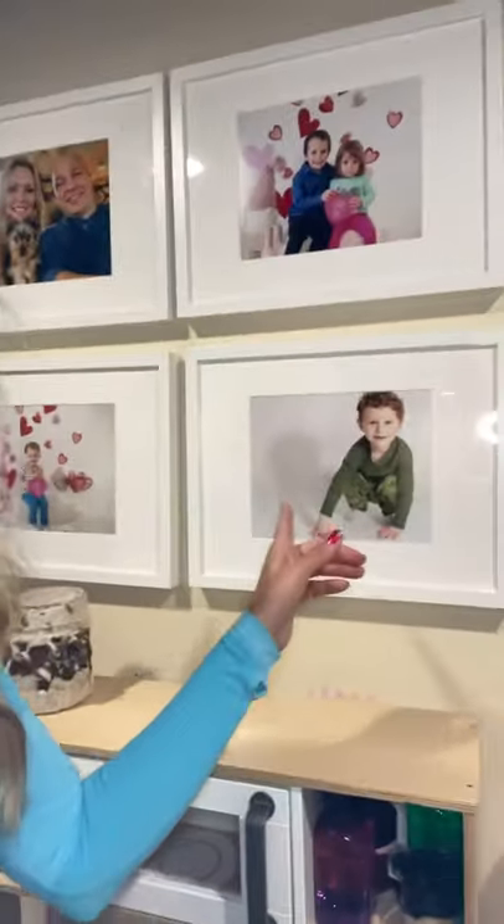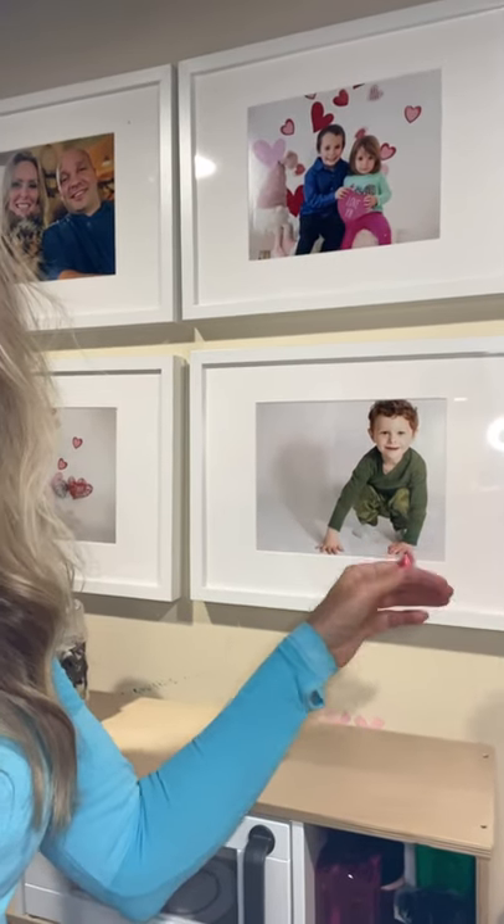I was originally thinking I would do all of the kids on just a simple white background with some silly fun happy faces, but that didn't work out because I felt like it was inauthentic. So I just decided to go with some other pictures of the kids.